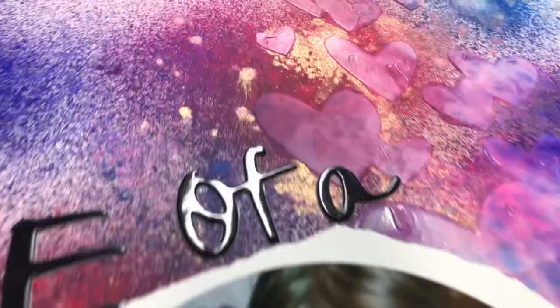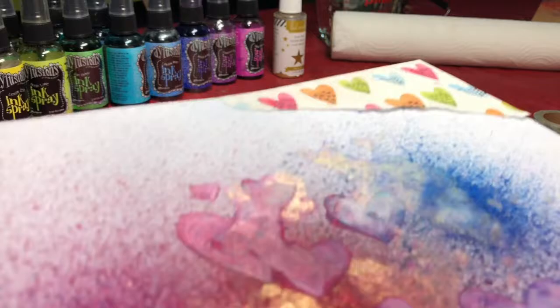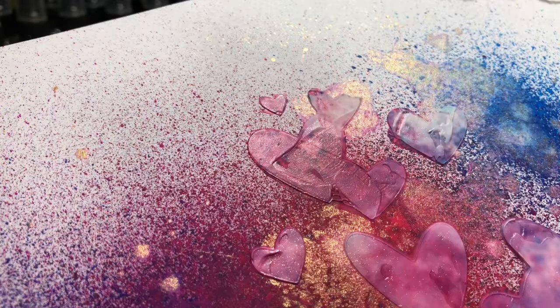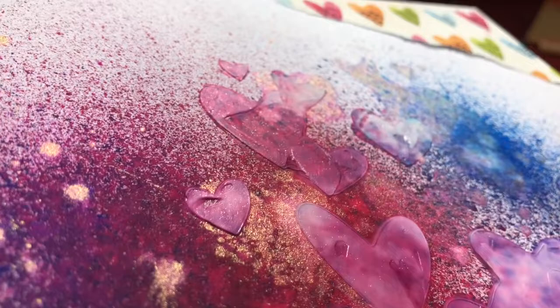Here I used just the blues, purples, pinks, and fuchsias. This is where I added the Heidi Swapp gold color shine — I sprayed the colors in the background and then used a heart stencil, spraying the Heidi Swapp gold color shine through it. You can see some heart impressions. When I blotted it with a paper towel roll it left an impression in the gold and spread the gold over onto the color, which I like.